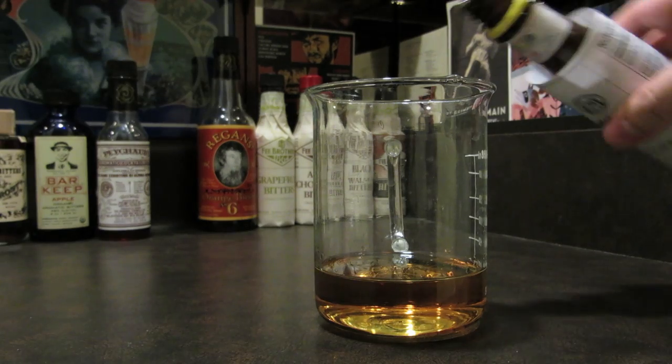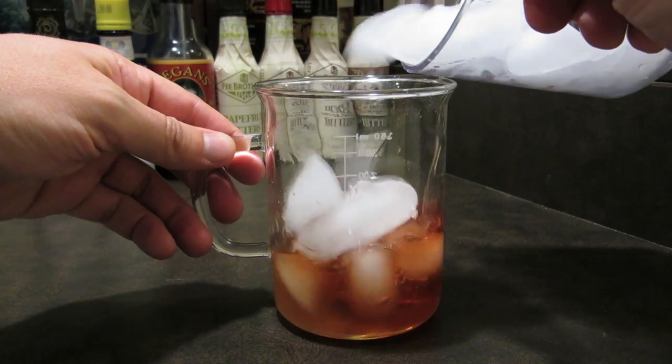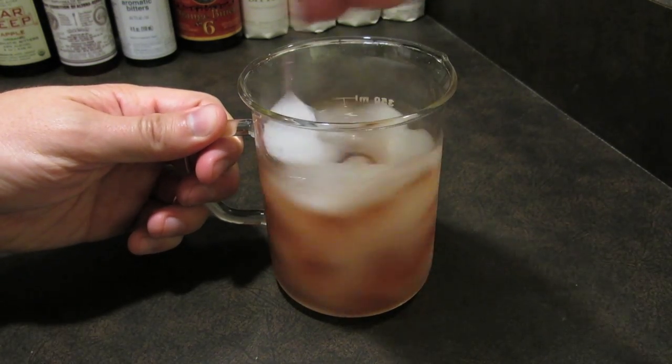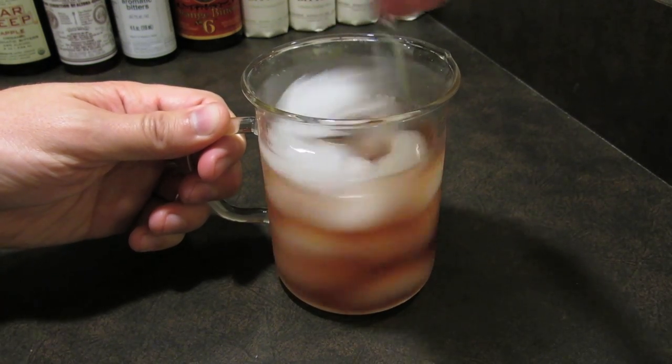Then hit it with some bitters — two dashes of aromatic and a dash of Peychaud's. Add ice and stir. Because this drink is made up entirely of alcohol, you're going to want to give it a thorough stir to really cool it down and give it some much-needed dilution.